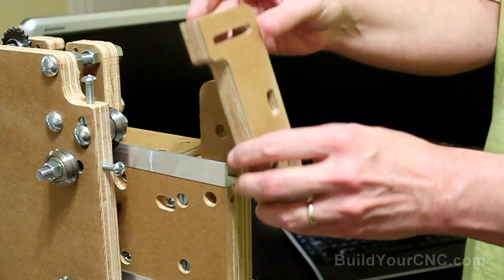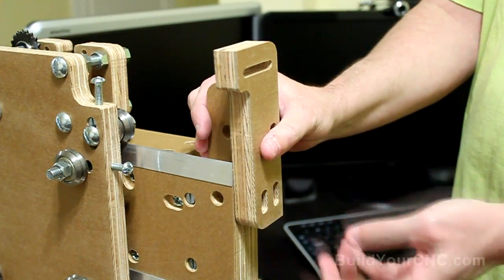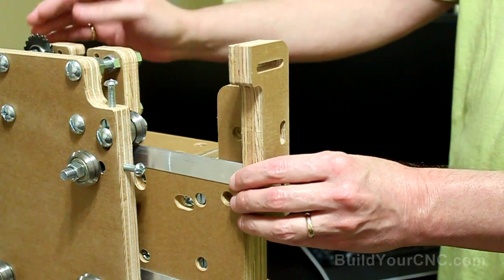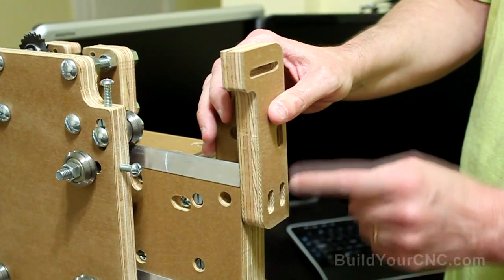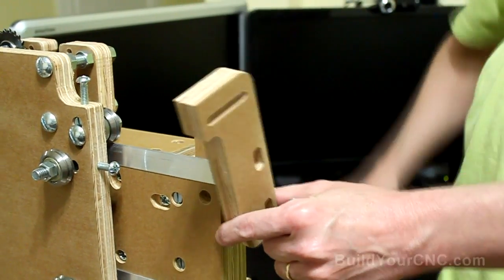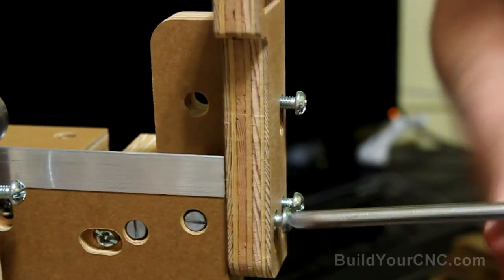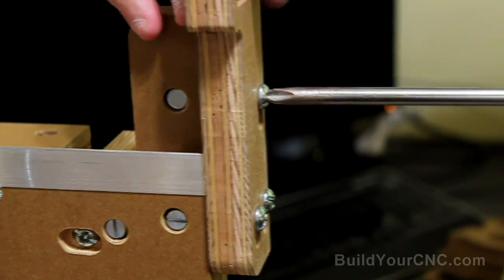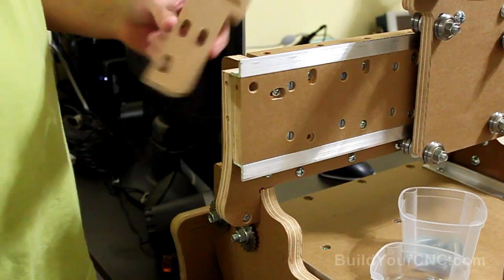Now we're going to be putting on the chain mount. The chain mount takes the chain and uses an eye bolt to wrap the chain around to make it stable, and there are a couple ways of adjusting this. The eye bolt goes here, and you can adjust it left and right. This unit you can adjust up and down in case there are different types or sizes of idler sprockets — you have a little bit of flexibility. We have three locations for the screws; these are 1.5-inch screws, and we'll be using cross dowels on the ends. Keep it loose until you get the chain on so you know what level you really need. Then tighten it just a little bit more. We're going to do the same thing to the other side.